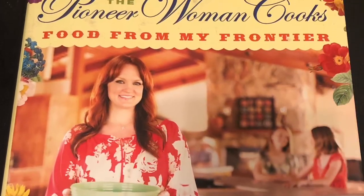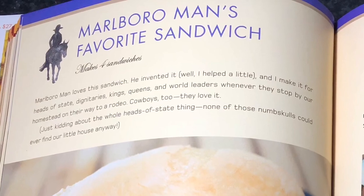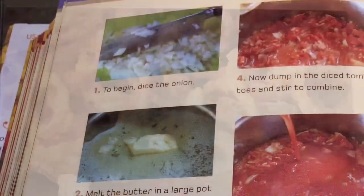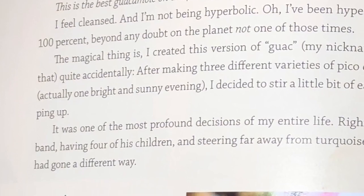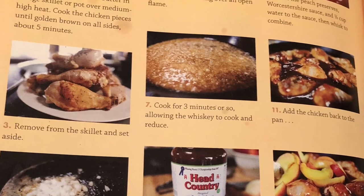For this review, we decided to cook from her book, Food From My Frontier, published in 2012. All of her cookbooks are beautiful — literally. She uses bright colors, careful organization, and photos to create a beautiful collection of delicious recipes. Each step in each recipe has a picture next to it of what it's supposed to look like at that given moment.